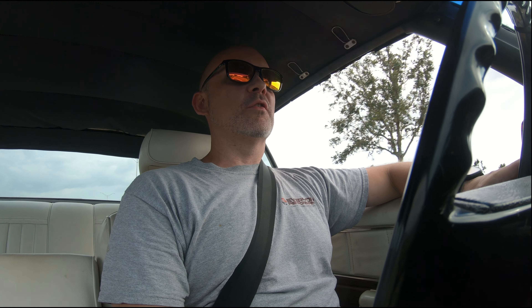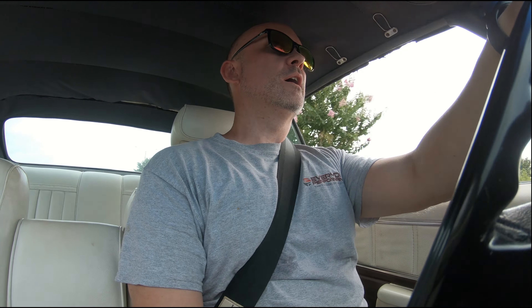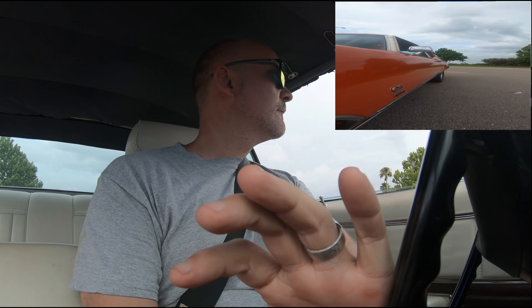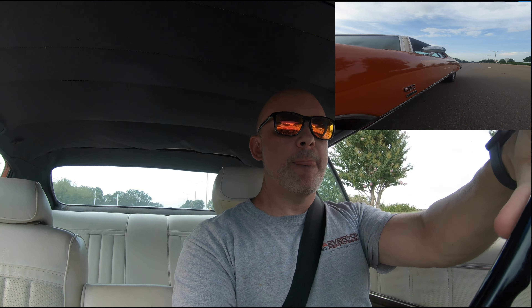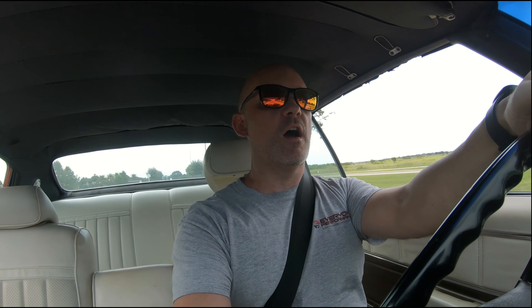I noticed my RPMs didn't go up too high — like I suspected, my max RPM was 4,000 at the top end. Let's go ahead and get another one in. I'm just going to do a dead stop pull and launch it. There's no traction! All right, we got our pulls in from stop. I'll do a couple 30-to-50s and we should be set — it doesn't take too many pulls in these cars to seat everything up.